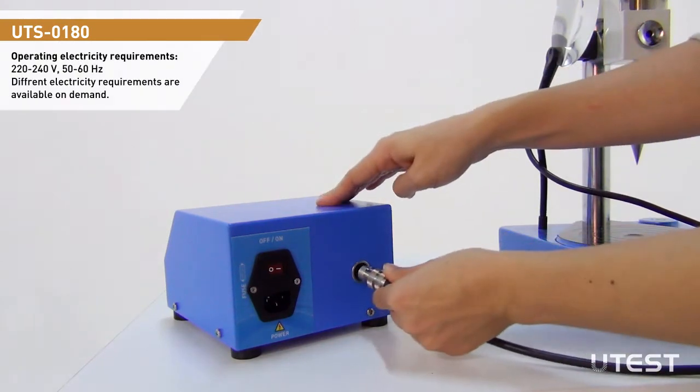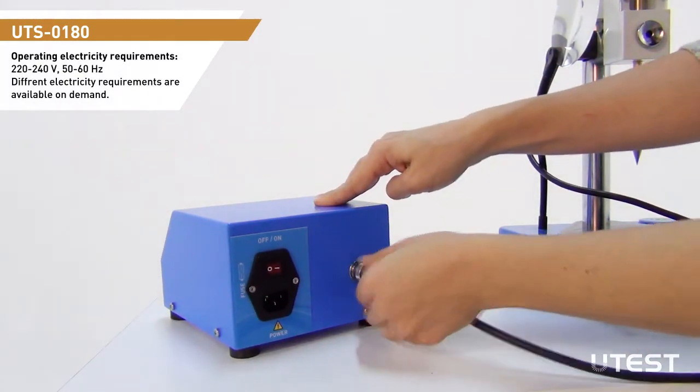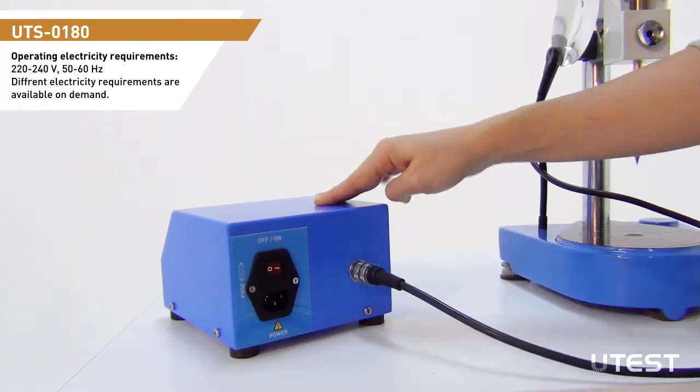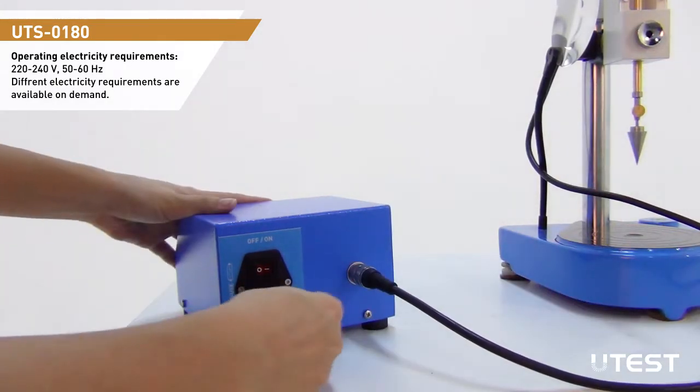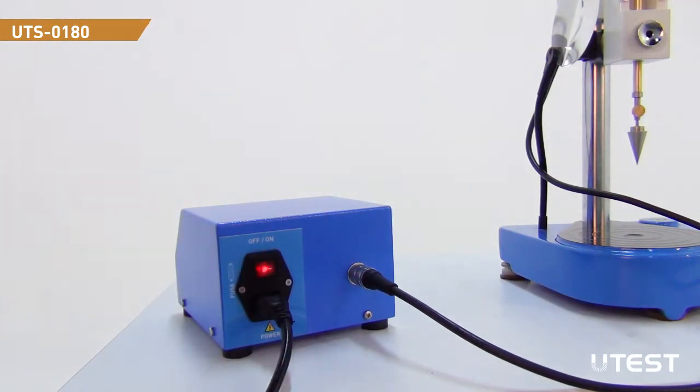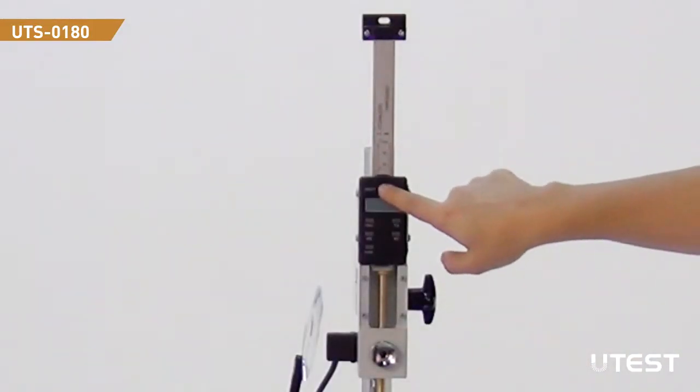In order to operate the device, plug the power and connection cable to the control panel. Turn on the power switch. The measurement gauge is turned on by pressing the power button.